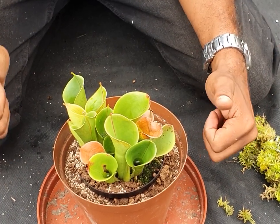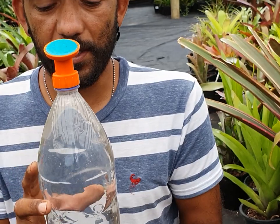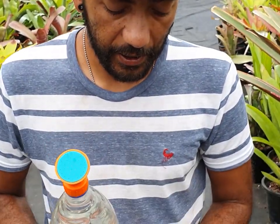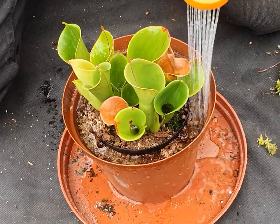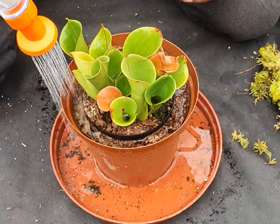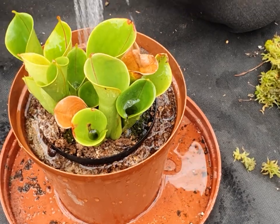Now let's water it. I've got my trusty little watering can with rainwater inside, and I'm just going to flood the entire container and wait until the water comes out the bottom. I'm watering all along the outside because what I'm trying to wet is the new dry medium. It doesn't really matter if you get the actual plant wet as well — it's not a big deal, I'm sure the plant will love it.